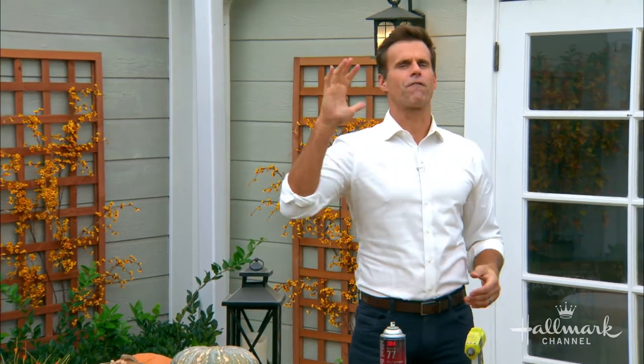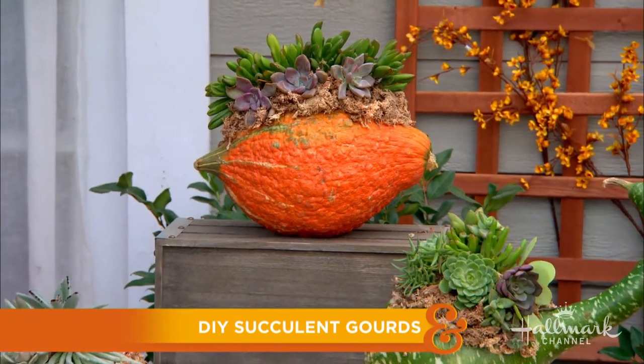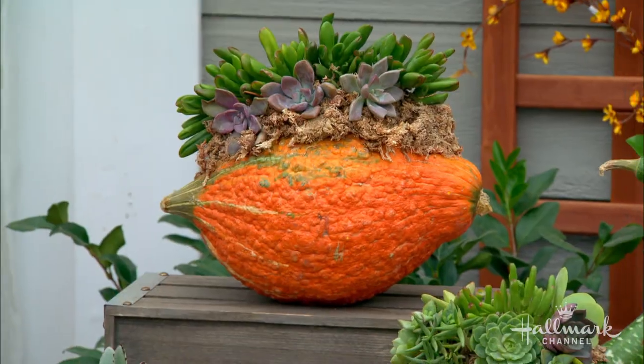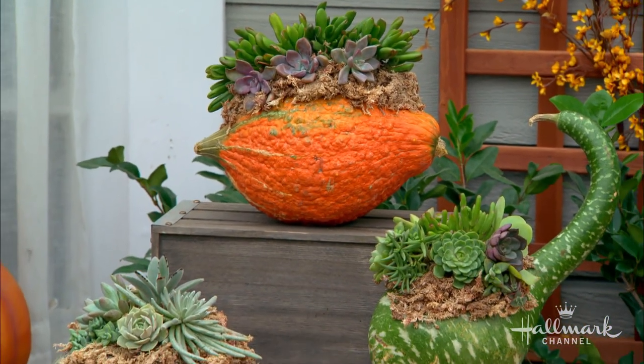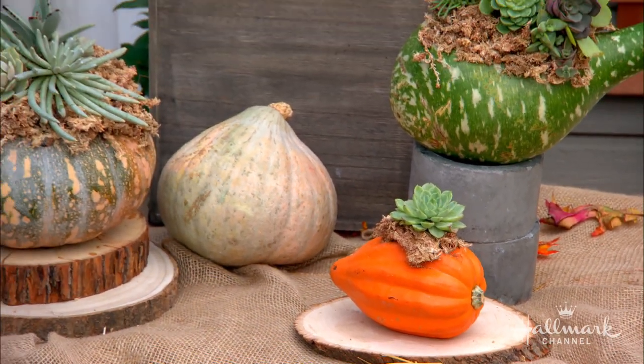Gourds have been a staple in fall arrangements for decades, and Ken has got a new spin on that classic decor. I knew I was going to be here working on these and I did not really visualize how amazing this is. I love it — the words didn't make sense when I was reading it. I love pumpkins, I love gourds, I love succulents. I really wanted to find a way to create some beautiful centerpieces for around our house, but also find simple gifts I could make with the kids to help all the frontline workers, the teachers — all the people in our community who have really been there for us. So I wanted to do something that was a living gift to give to them, and this is what I came up with.